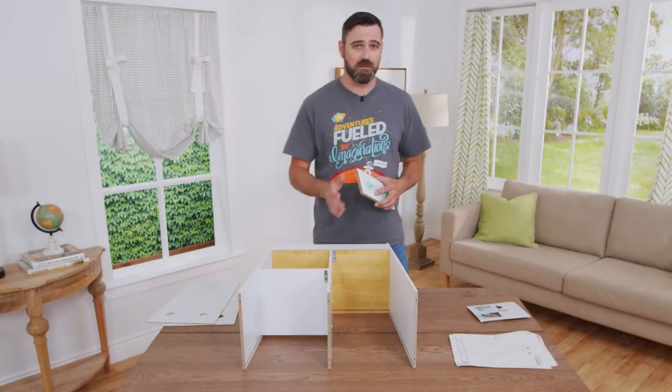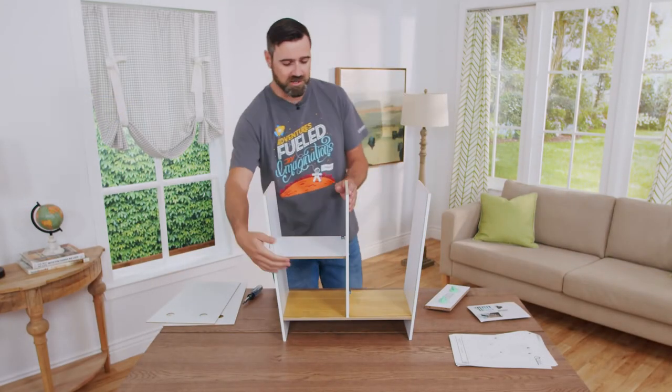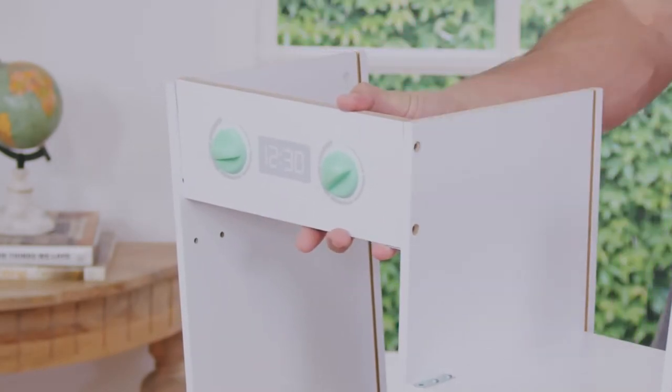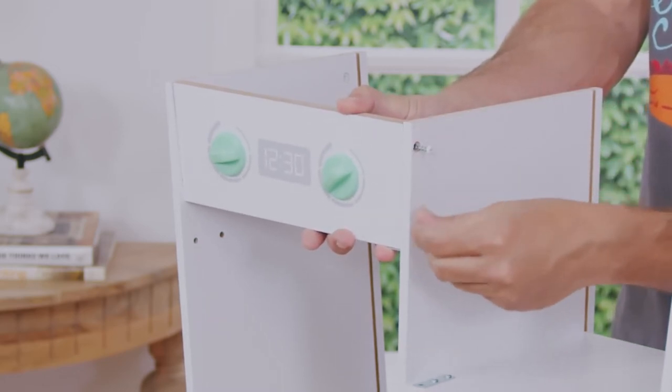To install part number seven onto the main structure, we're going to need to stand it up. Install part number seven with the knobs facing forward and the angle part on the outside. You're going to want to install this with two A screws on each side, and remember to hand tighten each one before fully tightening all of them.